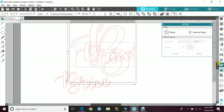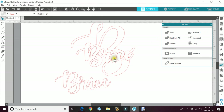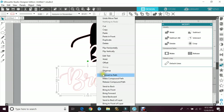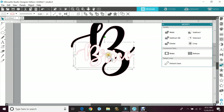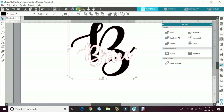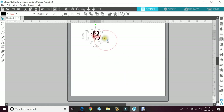Once I'm happy with the offset I'll hit apply. Then I move the word Bryce and leave the offset on top of the B. I highlight both, go to the modify panel, and hit subtract — then move and delete the offset since you don't actually need it. Now it's cut out where the word Bryce overlaps the letter B. Don't forget to weld your cursive letters, then the name will sit right between those offset lines so there's no overlay when layering. Group them together so they move as one, size it inside the circle, and send it to cut.